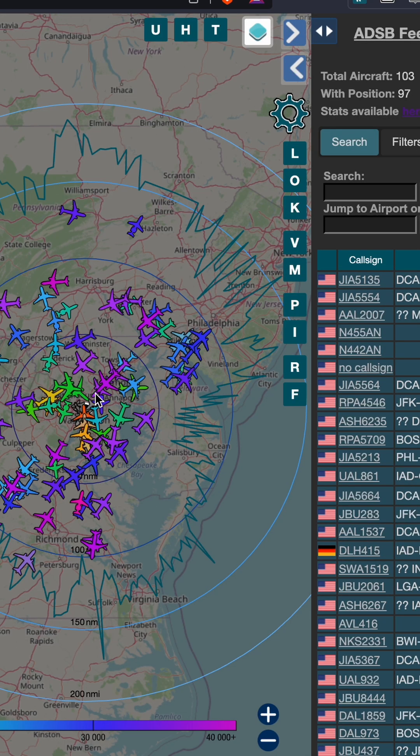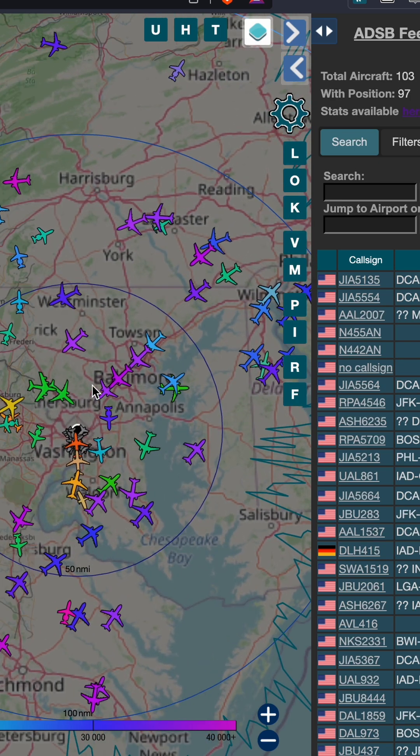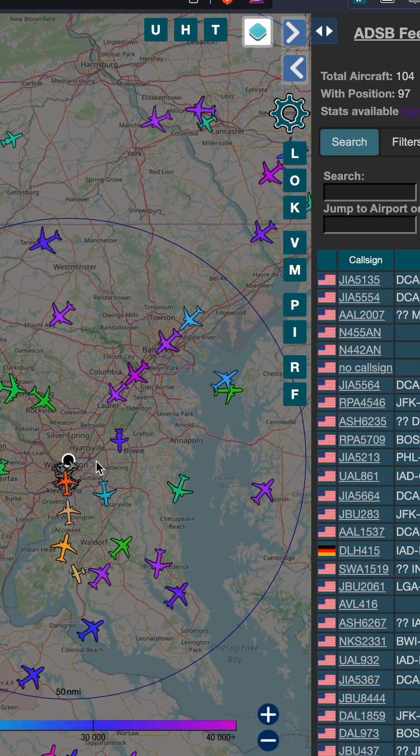I'm going to show you how to set up your own non-internet-dependent aircraft tracker in your house for less than $100 in 60 seconds.